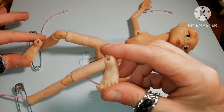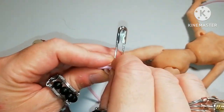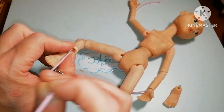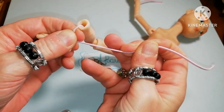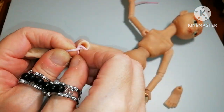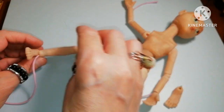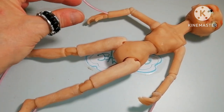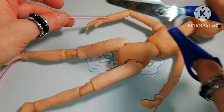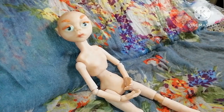After this the feet follow. The cord is pretty stretched, but I need to stretch more before I tie the foot. When I'm done with both feet I'm going over all four knots and make them double and cut the excess cord. And here she is.